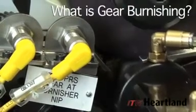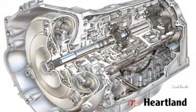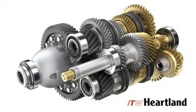Have you ever wondered why a transmission makes noise? Gear imperfections such as burrs, nicks, and heat treat scale are the leading causes of noise in power transmissions. An effective way of eliminating noise from these conditions is a process known as gear burnishing.